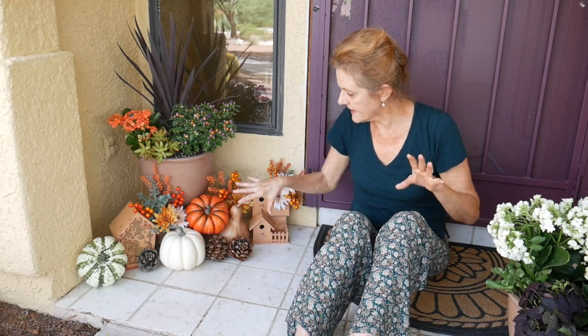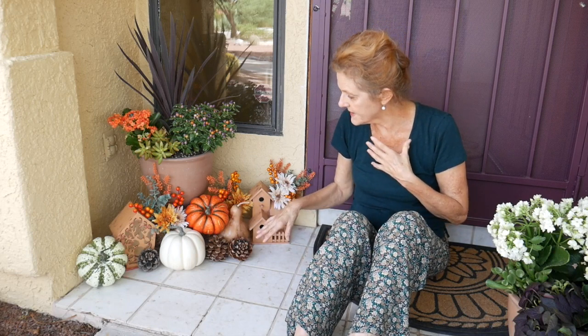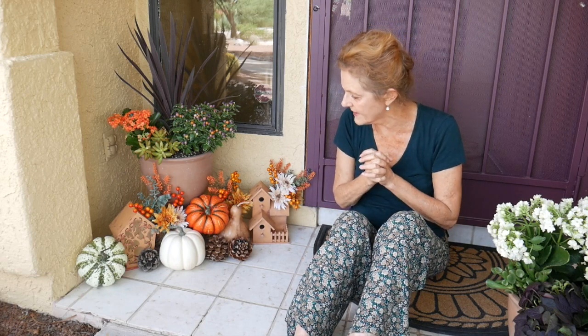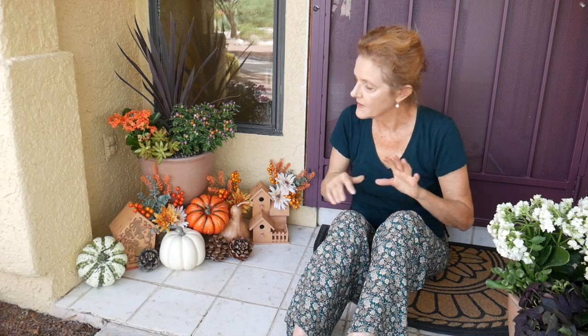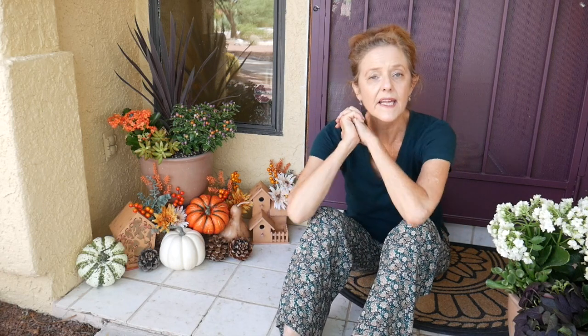And that is it. It's a very easy way to do it, and these things can all be reused. The pine cones I've probably had for 12 years, the birdhouses I use in a lot of decorating. The pumpkins will keep, but the plants are seasonal. I hope you have enjoyed this and have gotten a few ideas. There is a blog post to go along with this and links to the materials used, or similar ones, in case you want to recreate this look for yourself. I hope you have a wonderful fall. Happy decorating!